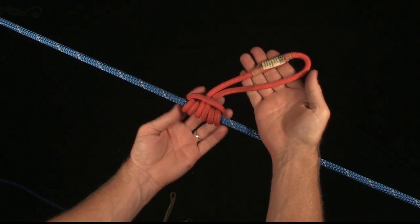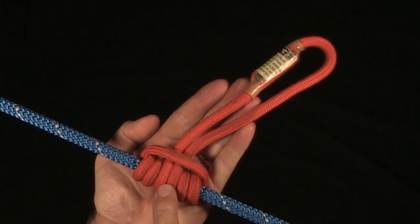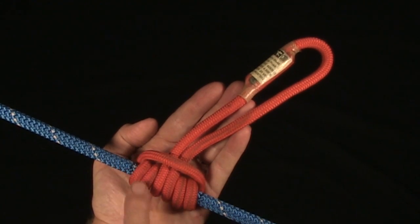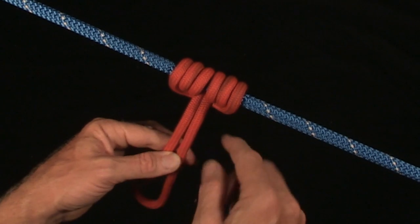When I dress it, the bite goes to the center, and the bridge — this is the bridge — goes to the outsides. So you can see that the bridge goes to the outsides.